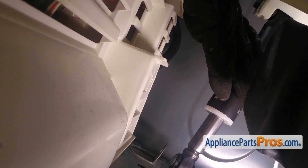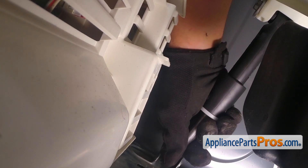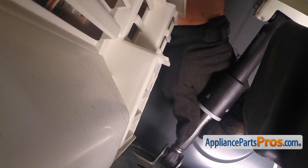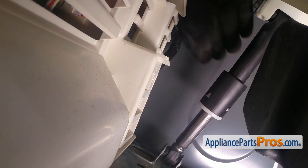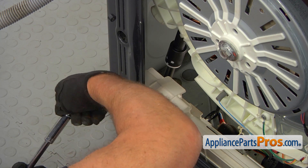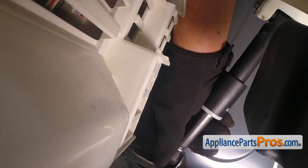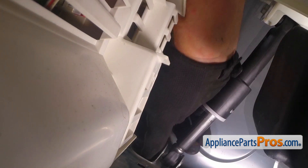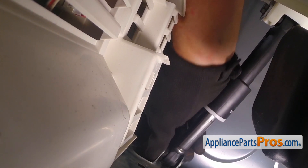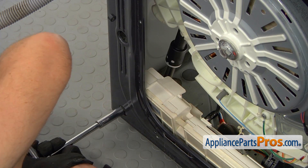Now we're going to install the bottom portion into the joint. Again, we need to align the holes perfectly, then we're going to place the short bolt in. I'm going to start it manually, and now I can use the socket wrench through the hole to tighten it.